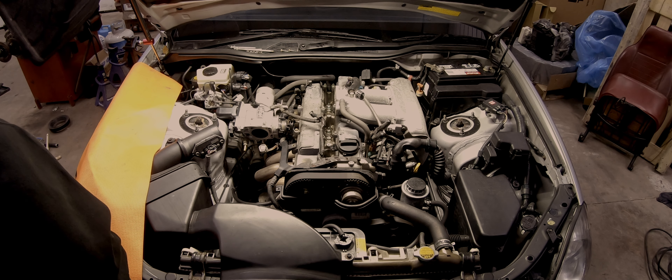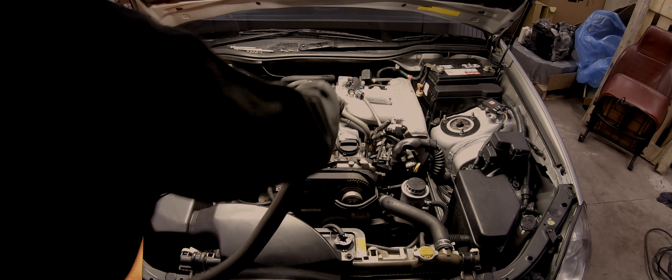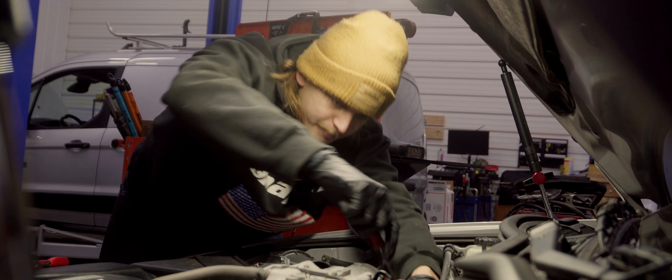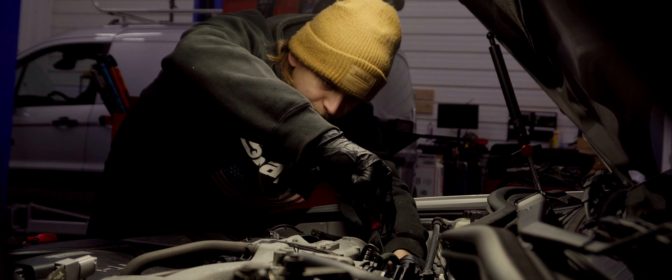It is common for the electrical connectors to become super brittle on JDM imports. Be extra careful when disconnecting plugs in the engine bay — you may have to replace the pigtails.